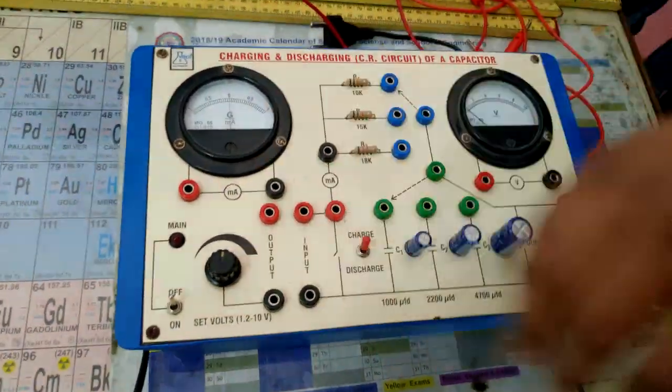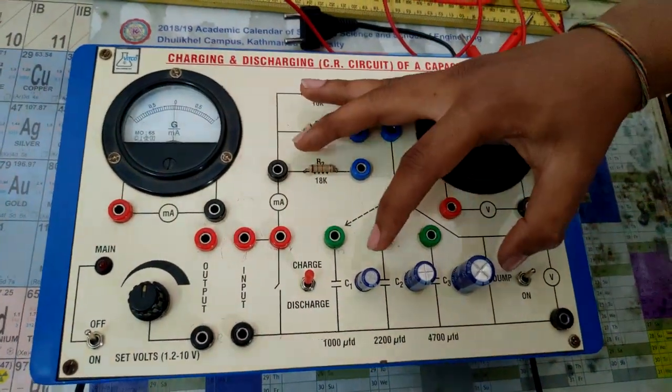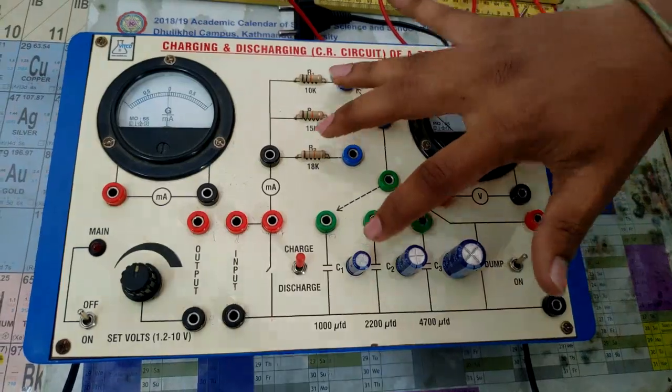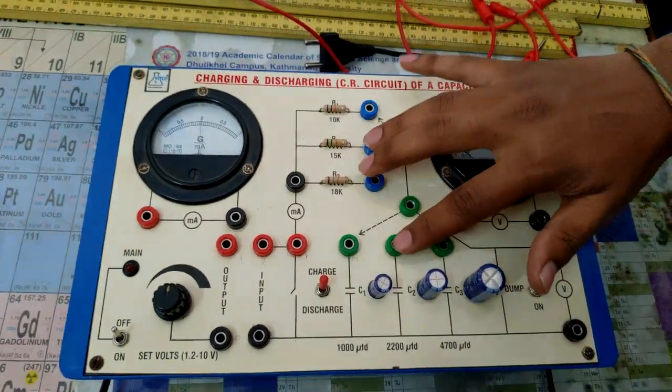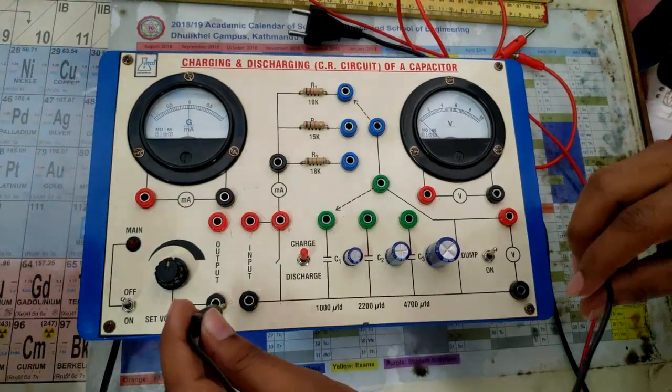This is the circuit for the capacitor charging and discharging. Here is the resistance and here is the capacitance — both of these are connected in parallel. We will show you how to connect it later in the video.